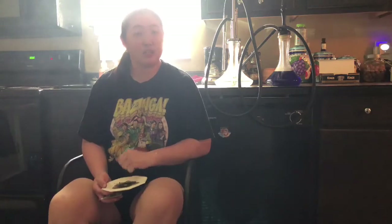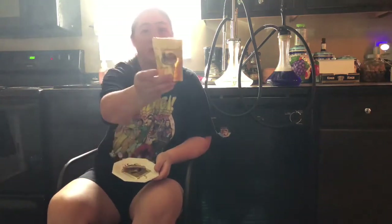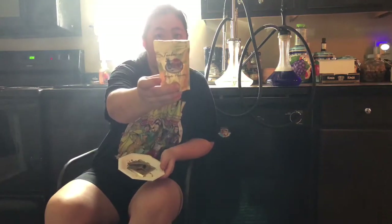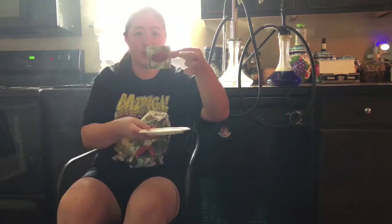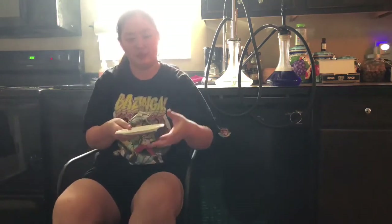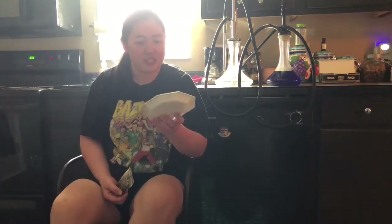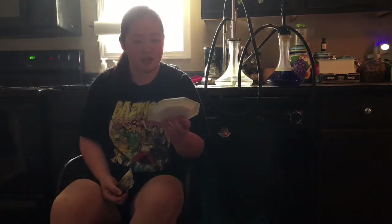Hey guys, how's it going? This is Sally at the Shisha Savage coming at you with another review — and it's actually another dual review. Today I'm going to be reviewing Heavenly Leaf Maple Pancake and Heavenly Leaf Espresso. It's only a 25 gram pack so it's going to look a little messy. Today's Teabacco Thursday, so I figured why not do another Teabacco review.